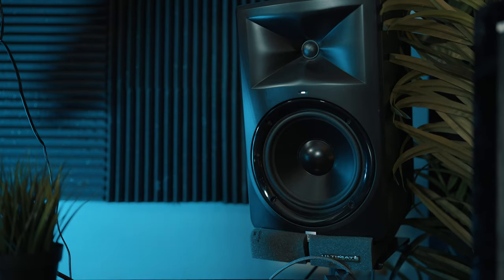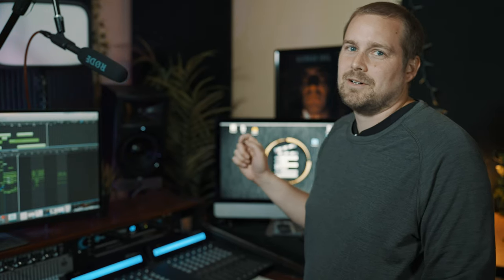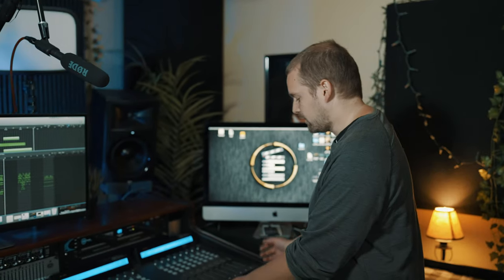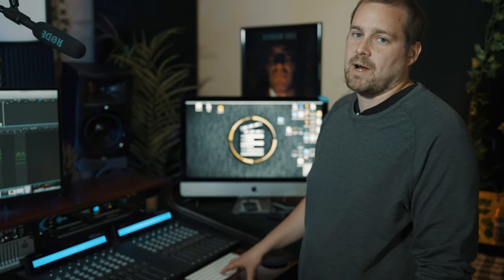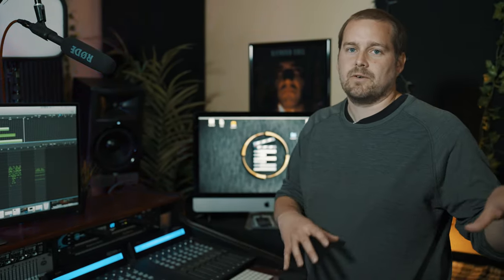Back behind we have two JBL 308s — studio monitors. I've had those for a few years now and they're great. Over here there is a second keyboard for the Mac. I don't really use this much, but if I'm tracking guitar or something by myself and I'm over on the other side of the room, I can carry this and the trackpad over there and operate everything from a distance.